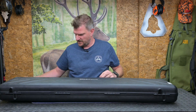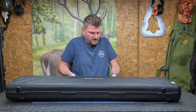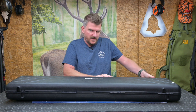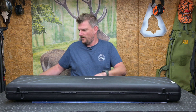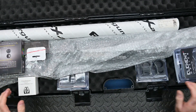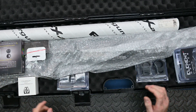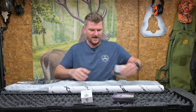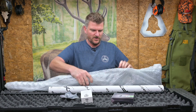We've definitely got an FX in here. I think this is going to be a Crown 2 FAC — and here we are. It's more than just a Crown 2 FAC. Let's look at the gun first because that's what everybody's going to like the most, then we'll go through some of the other products.